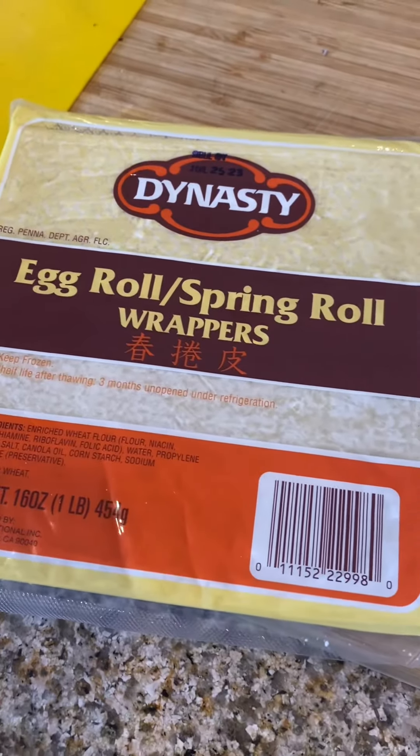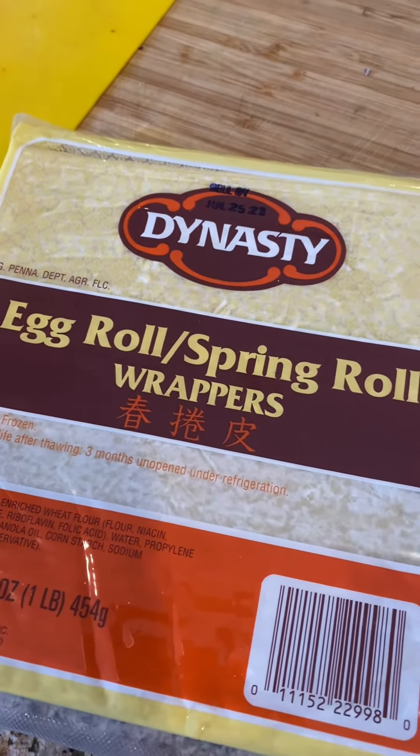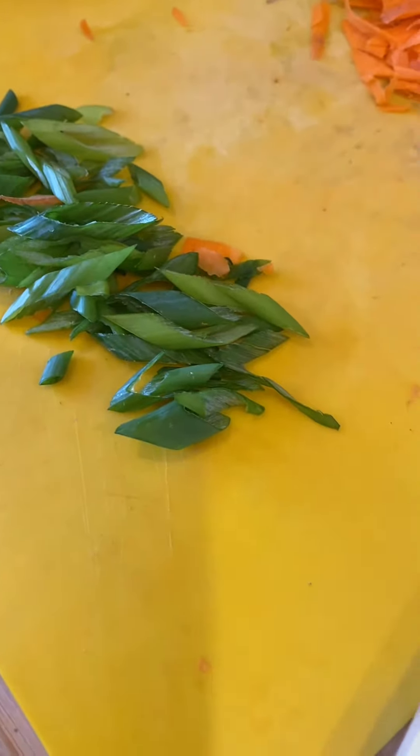I'm gonna cut the egg rolls and basically make like chips. I'm gonna fry them, so that will be like the nacho style situation. I'm also gonna add some cabbage and carrots, and then finish it off with more scallions.